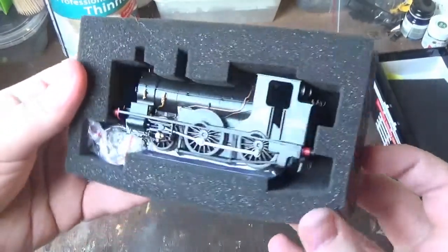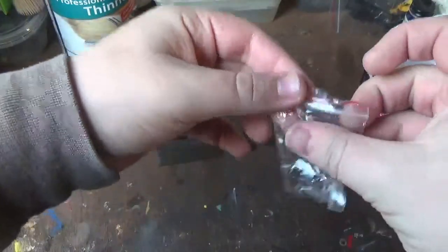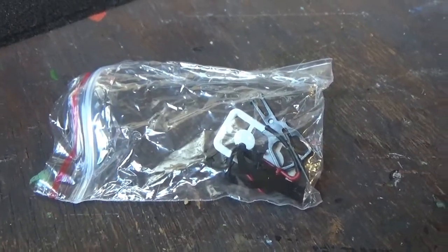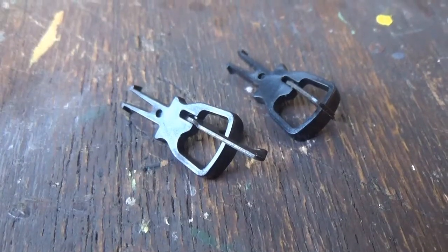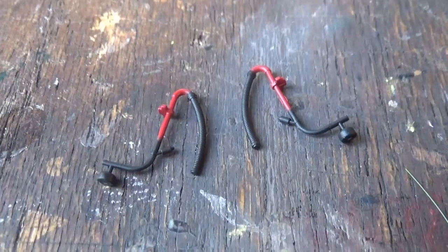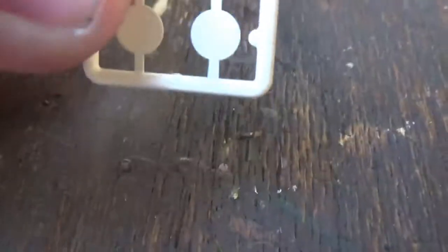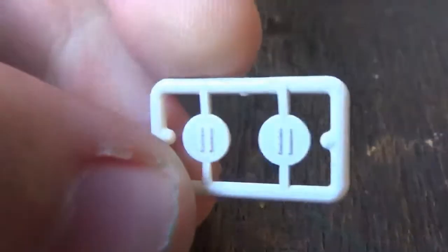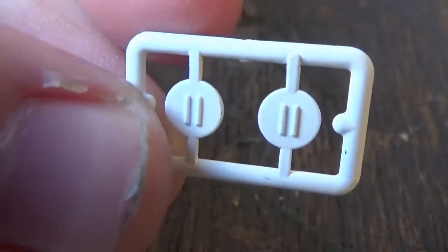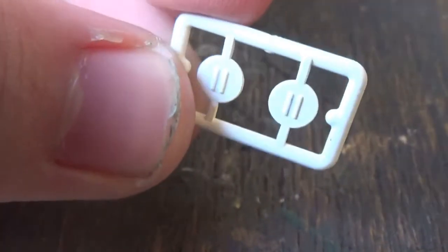And there we have the model — just look at that, it looks stunning. Here's the accessory bag with all the details to fit to the model. In this accessory bag we get two slim tension lock couplings, two brake pipes, and a couple of Southern Region headcode discs fitted onto a plastic sprue. These are designed to simply slot onto the lamp irons — a very clever idea. I've seen Bachmann do that with their Southern Region headcode discs.